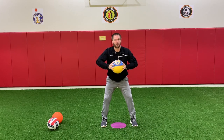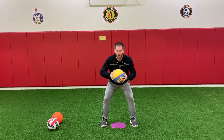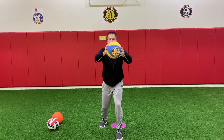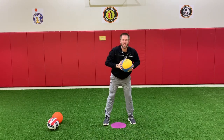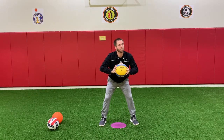Before we dribble, before we pass, or before we shoot — dribble, pass, shoot. Maybe that's why they call it triple threat! Triple threat: we can dribble, we can pass, or we can shoot. We can do whichever of the three we want out of the triple threat. That's why we've got to start in triple threat.